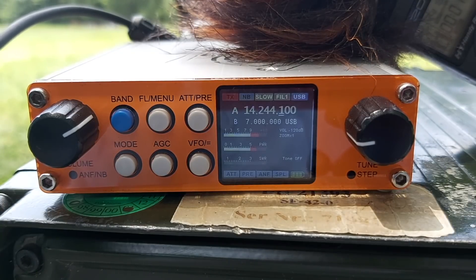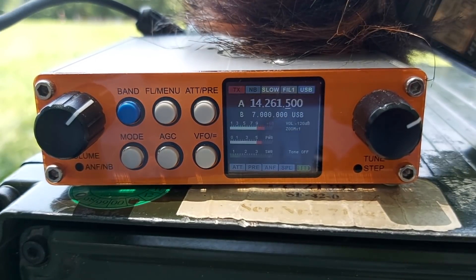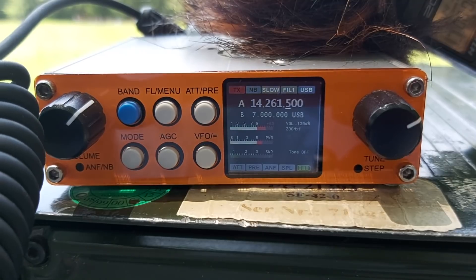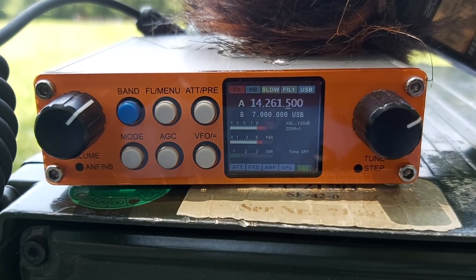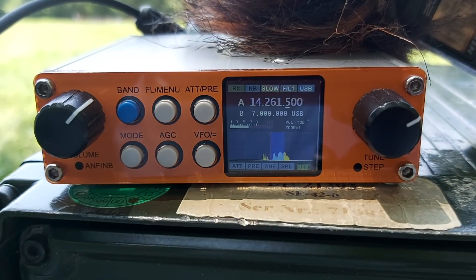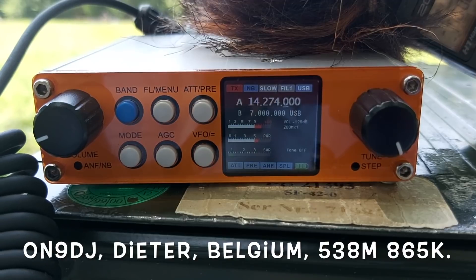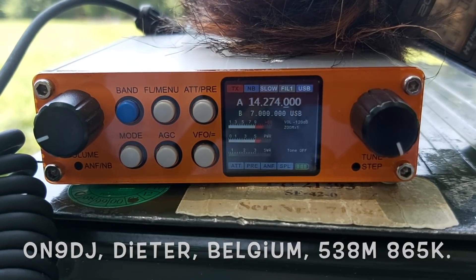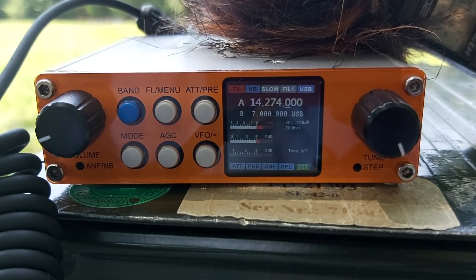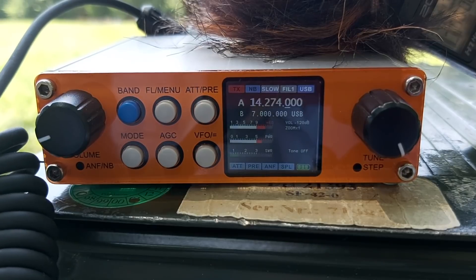Good day and good luck, F4 Whisky Bravo Yankee, thank you. Whisky Bravo Yankee 59. Thank you very much, you are also 58-59 here in the south of France. My name is Gilles, Golf India Lima. QSL. Merci, au revoir, Delta Papa 90 Juliet Mike Tango. Thank you very much — you are 32-32 here in the south of France, Antibes, on the French Riviera. My name is Gilles, Golf India Lima, QRP portable. QSL.